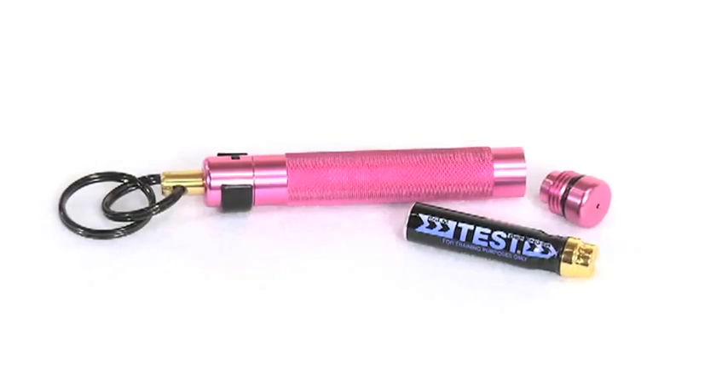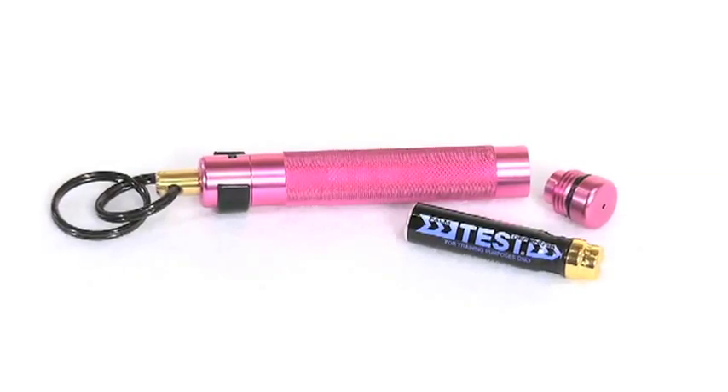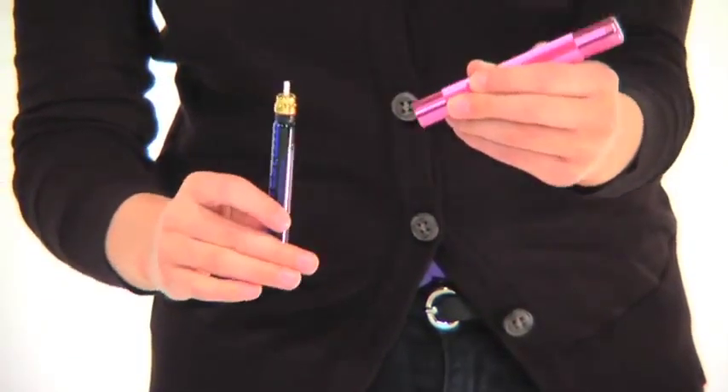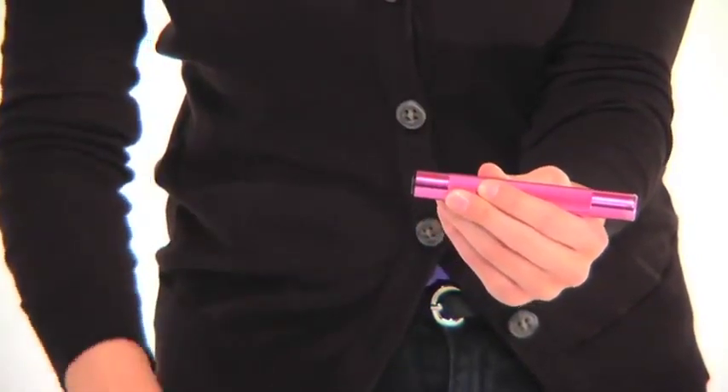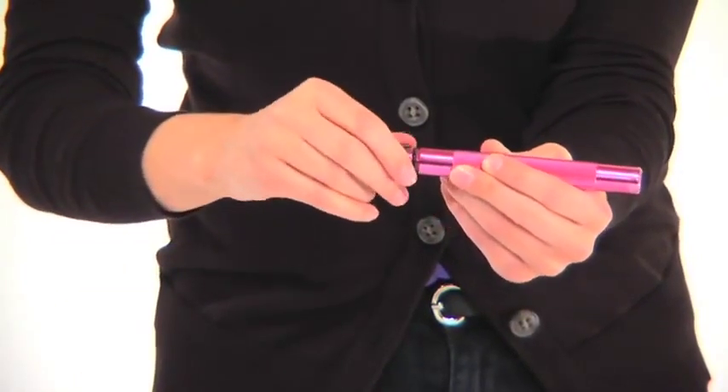After using the defender, always replace the heat insert. With the defender pointing in a safe direction, unscrew the cap and remove the used insert. Place the new insert stem first into the defender. Don't push the insert — too much pressure could discharge the OC.